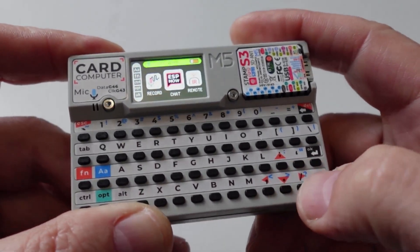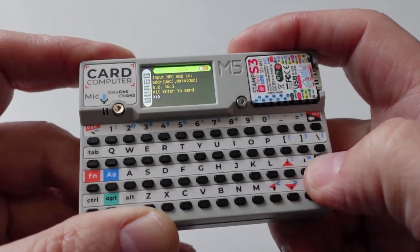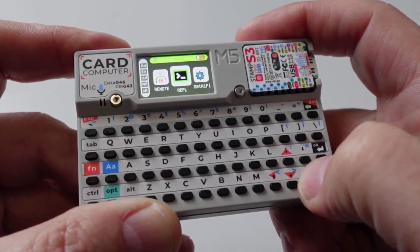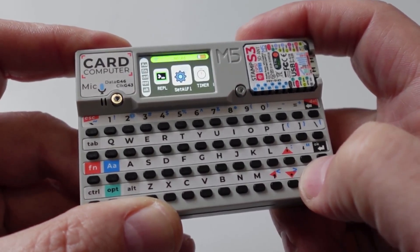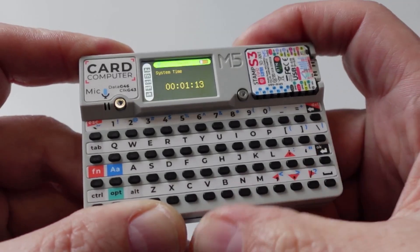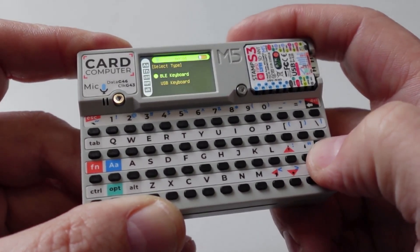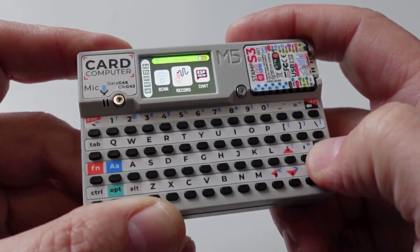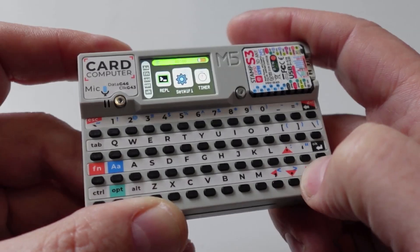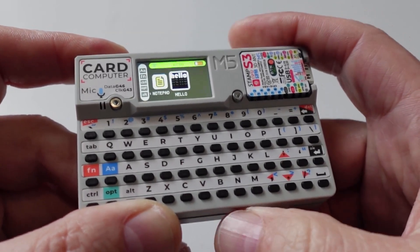We can scroll along using these keys. We've got our infrared remote, so we can use that to actually control infrared devices - I haven't tried that as yet. We've got some sort of a command line, a Wi-Fi setup, and a timer - that just shows the system time, which I haven't set up yet. We've got a keyboard, which is one of the reasons I ordered this device, because I thought it would be a neat little BLE keyboard to use with my TV. We've also got a notepad. Those are all the little demonstration software apps available.